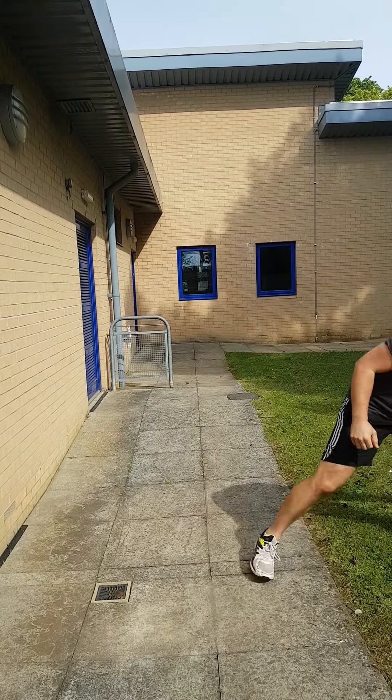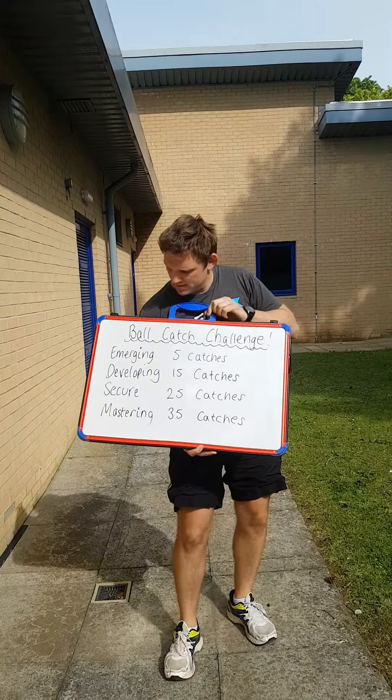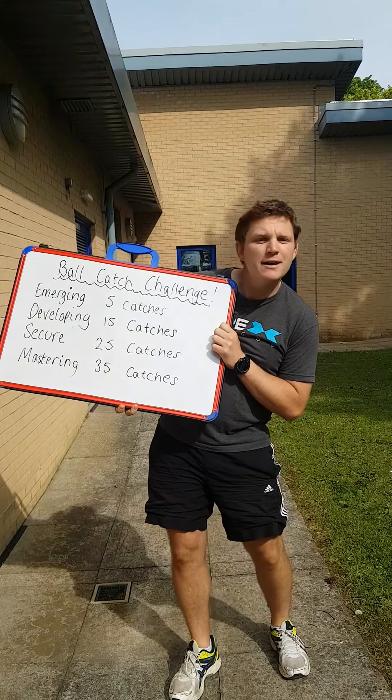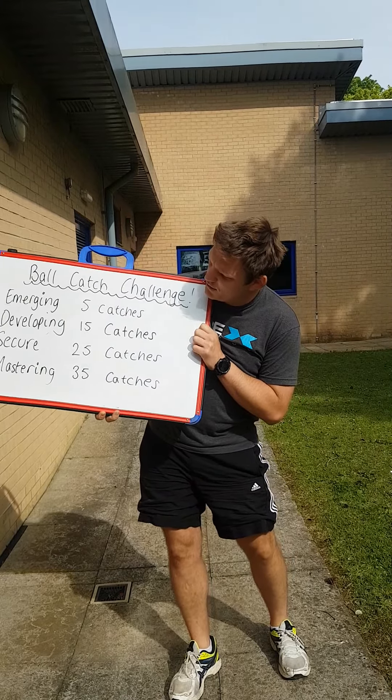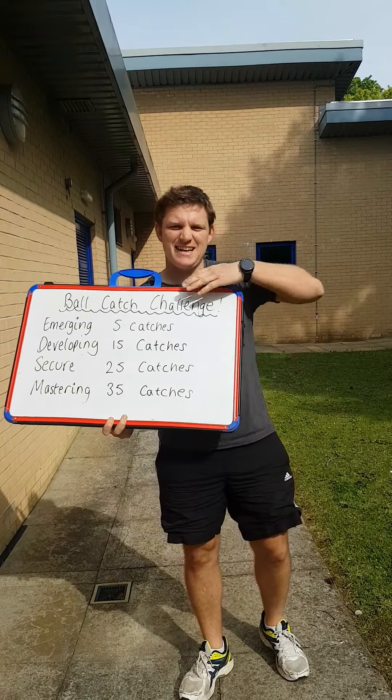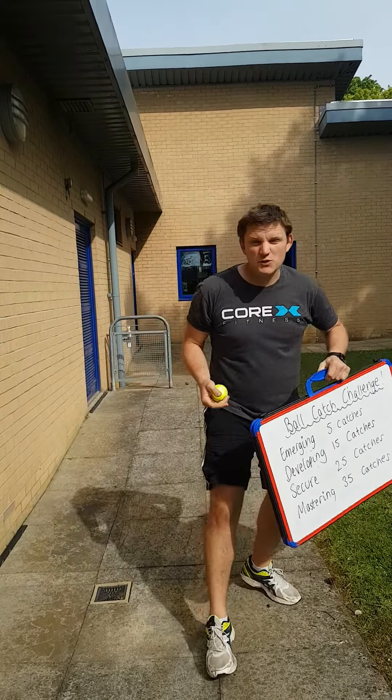It's all about how many catches you can do in 30 seconds — so this counts as one towards your total. The levels are: Emerging — 5 catches in 30 seconds; Developing — 15 catches; Secure — 25 catches; and Mastering — 35 catches. That's over one a second!